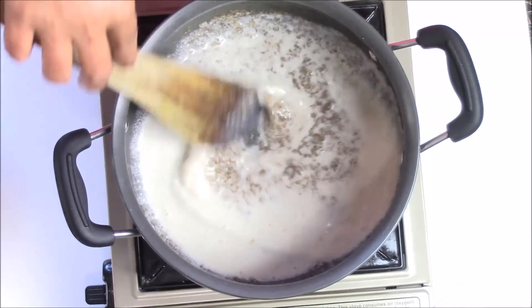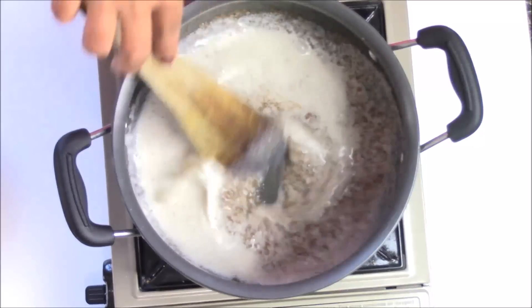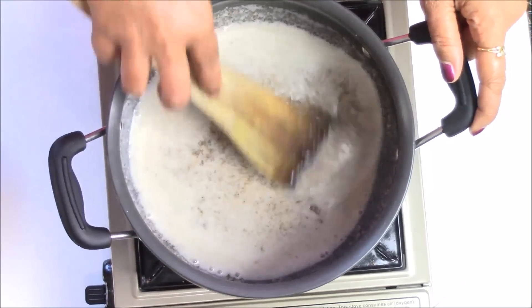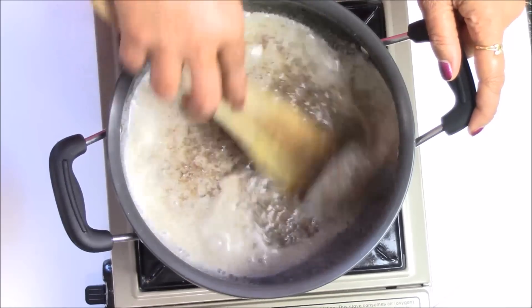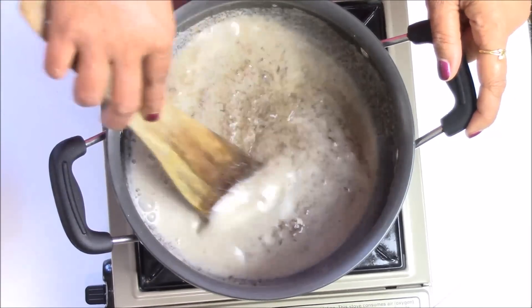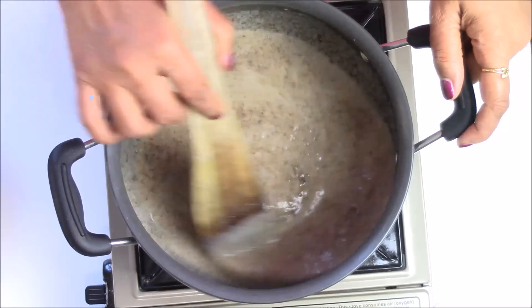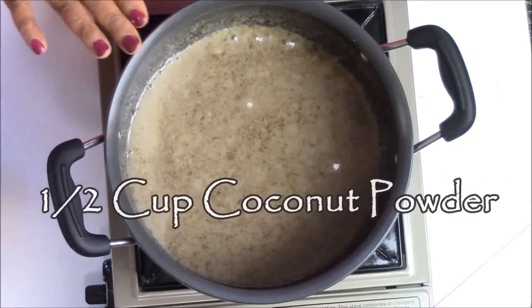Here I am using almond milk, but if you want you can also use regular milk. I'm making it a little bit healthier, that is the reason I use almond milk. That way you can also make a vegan version — to make it vegan you can also use coconut oil.